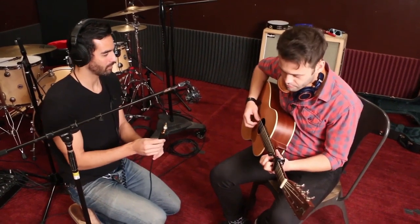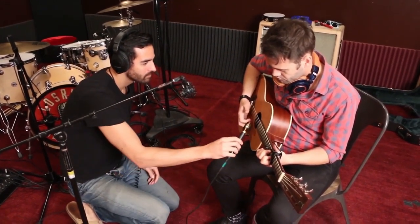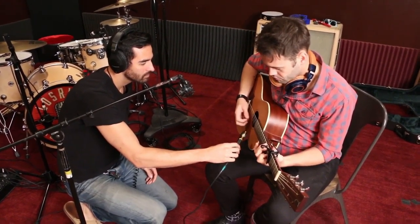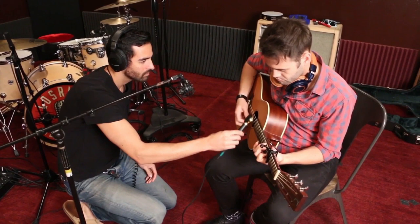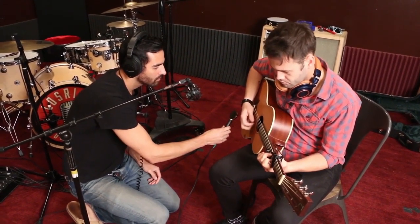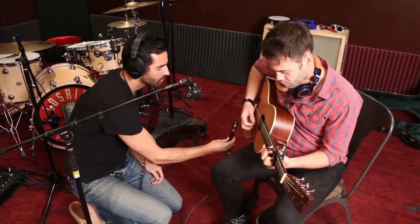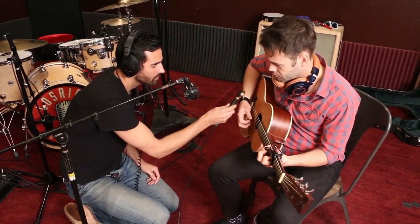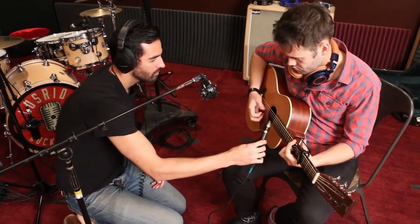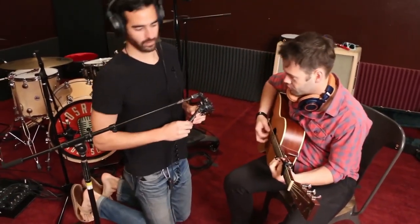So just go ahead and play, and I'll wave my magic. Sure enough, that's where it sounds best.